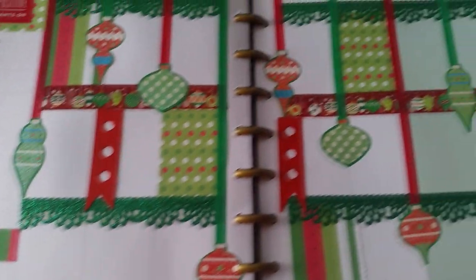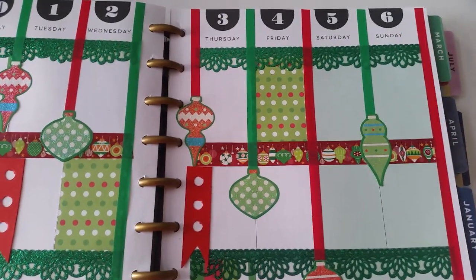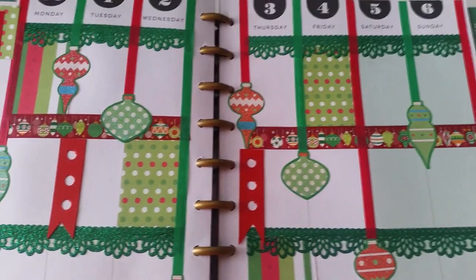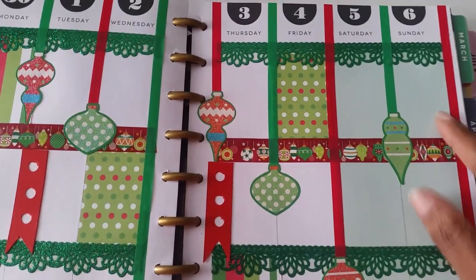I did not use a weekend banner this time — just wanted to keep it simple. The base color of this month is green, which fits perfectly with the Christmas season, so I left it green.